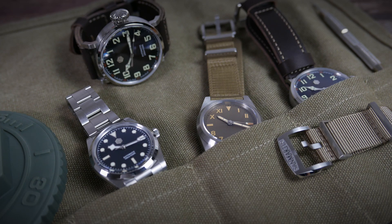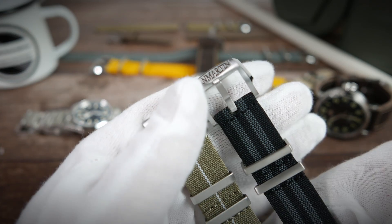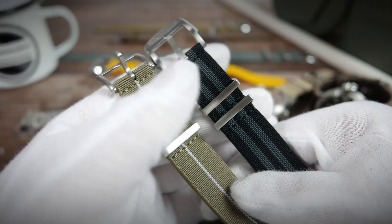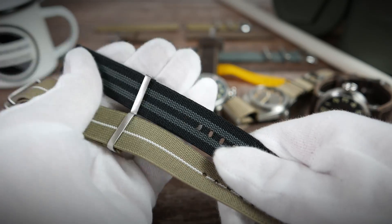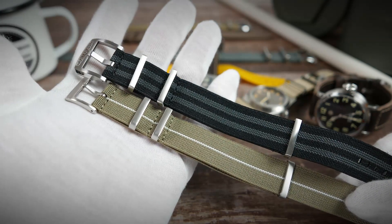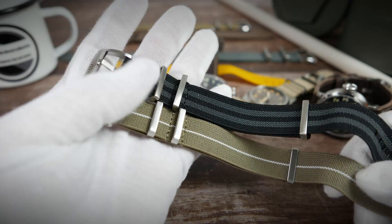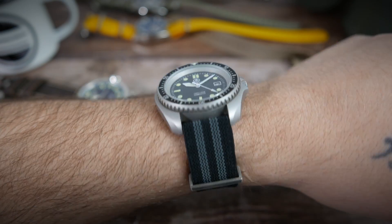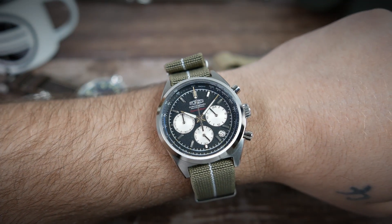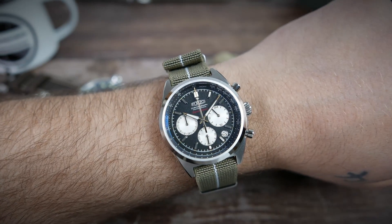Now let's move on to the straps San Martin sent me, starting with a couple of elastic nylon NATOs. I've handled quite a few of those over the last few years and these are probably the best quality ones I've seen — they're thick, feel robust, have solid stainless steel hardware and strong stitching. They go for just under $20 and are available in a plethora of colorways. I've matched the Bond-style black and gray one with my Cooper Submaster, and the khaki-colored one with my Forzo Endura Timer — both look great and are very comfortable.